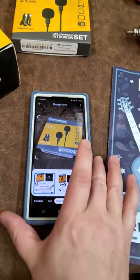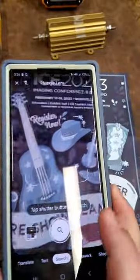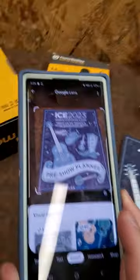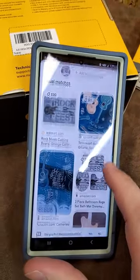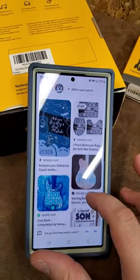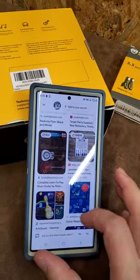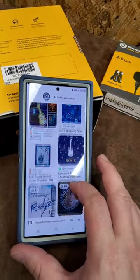Now let's say we see an event poster in public and we don't know what it is. Let's snap a photo of this one — can it find it? Okay, it can find where the images are pulled from. It does reverse image search, which is pretty cool. Sometimes you're doing graphic design and looking for a certain theme — it finds related graphics.